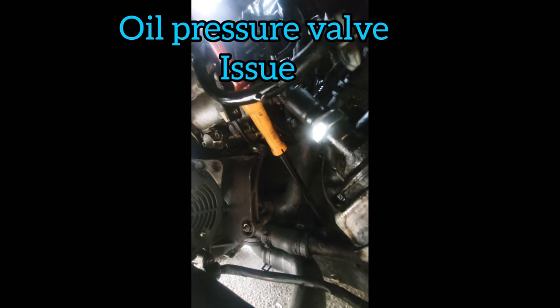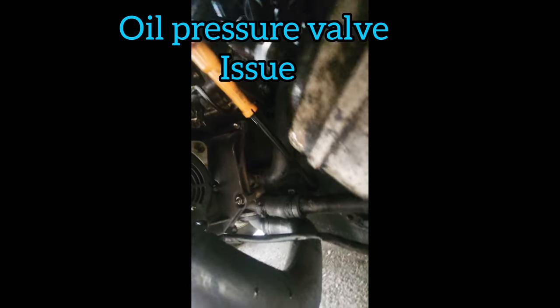I was having issues with oil coming out of that, which I've managed to resolve now. If you are having that problem, publish a message and I'll explain to you why that's actually happening.